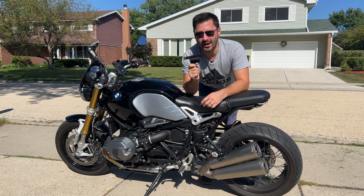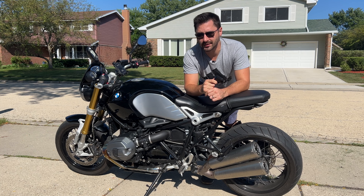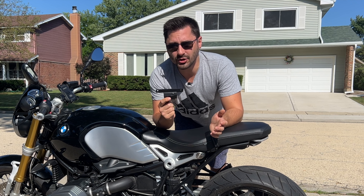Today's video is all about this $20 helmet lock for my BMW R9T. Is it any good? Should you buy it? Let's find out by installing it first and giving it a quick test.